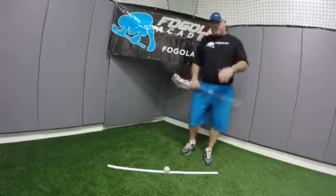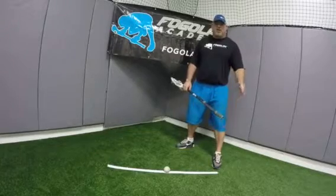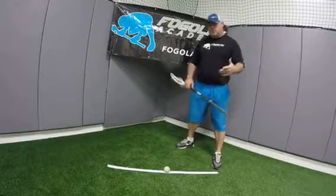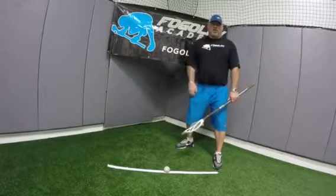The most important part of this is allowing your hands to be free throughout the face-off. We're really trying to distribute our weight down to our right knee so that our hands are free during the whole face-off.